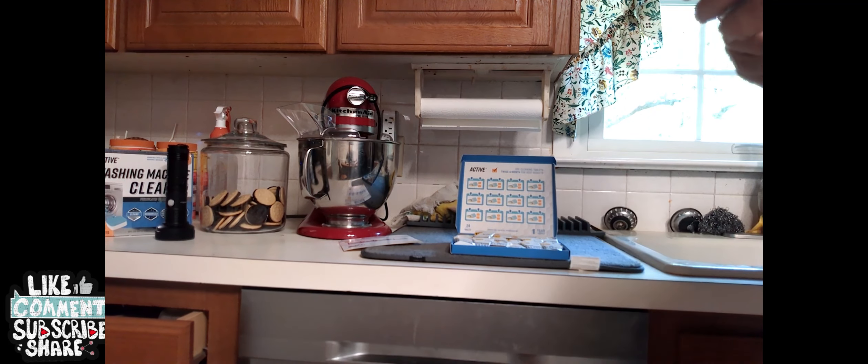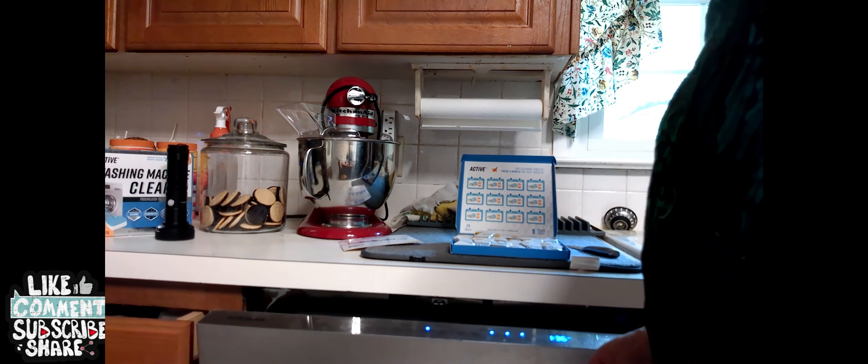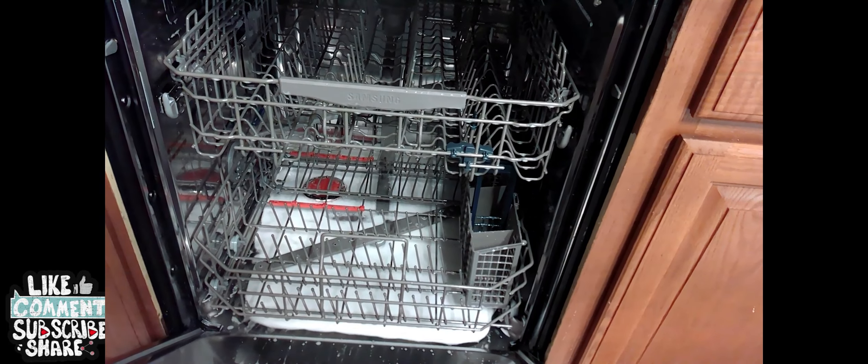Put this tablet in the dishwasher — this little bad boy here — turn it on. You put it in like you normally would with a dishwasher, just close it and let it run. Just to see what it looks like getting it clean. Look at it now — all the bubbles! It's got to be clean in there.